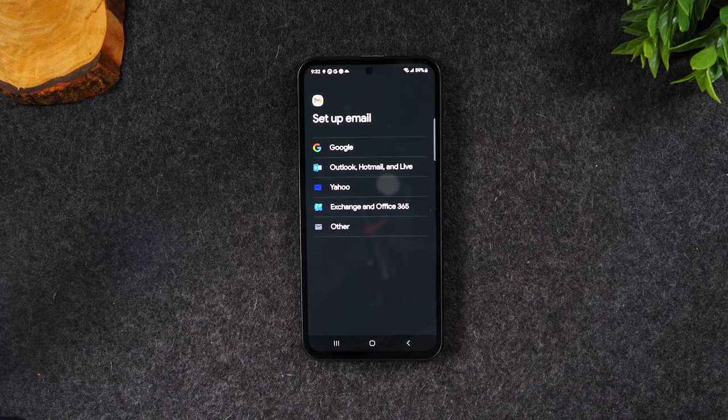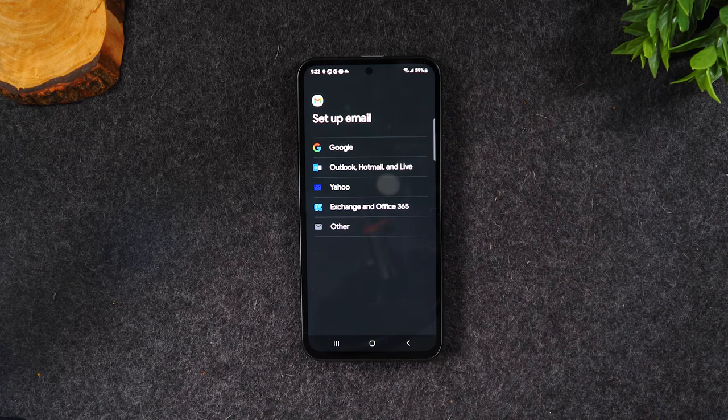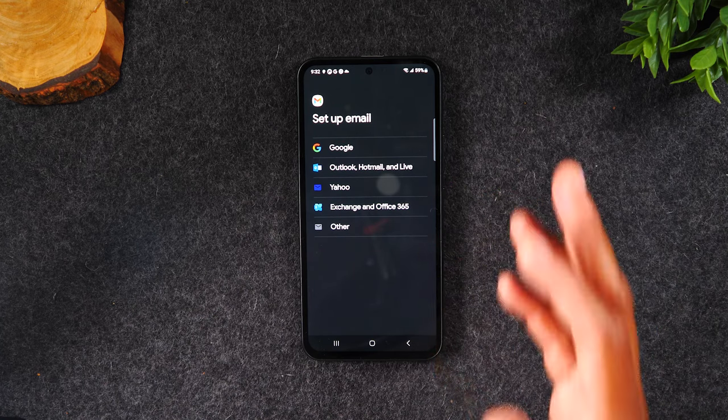Important note: even though it's called the Gmail app, you can still use other email types — that's why we see all the options there. So if you don't see your email type on the initial Gmail screen, now you know what to do.